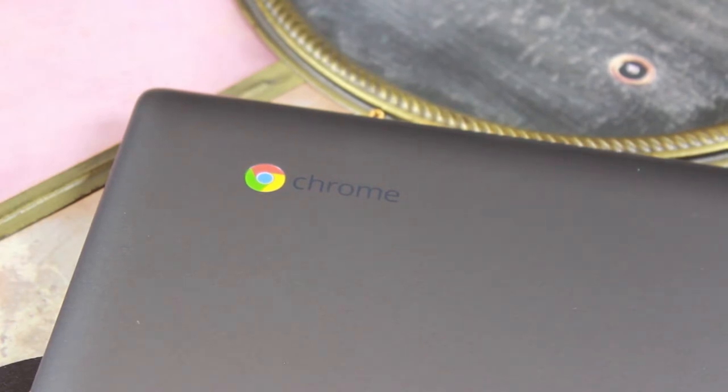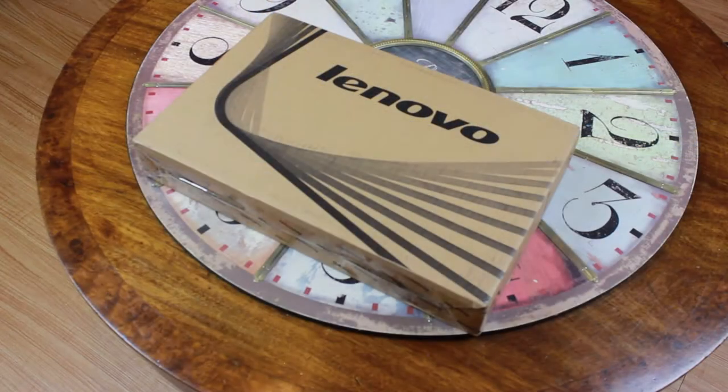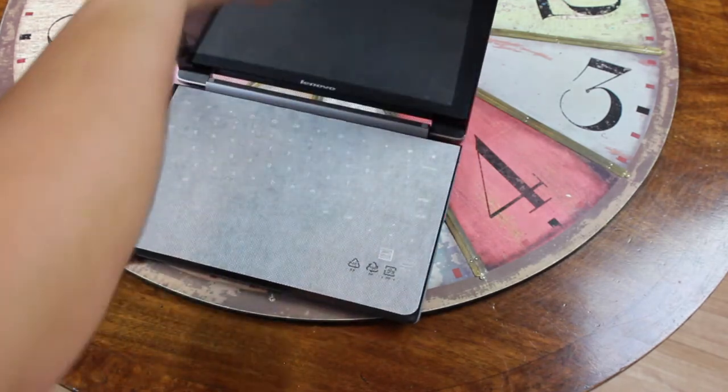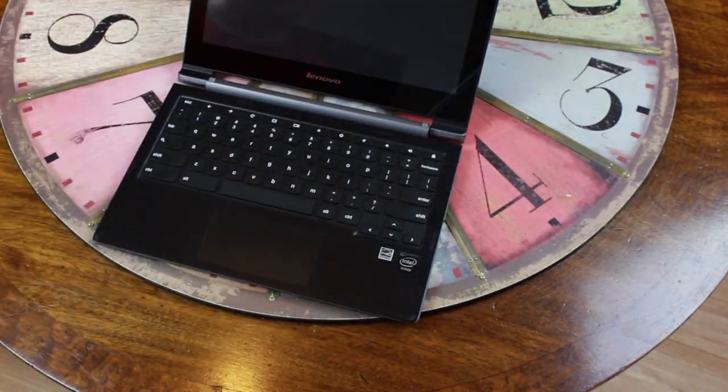I did want to make an unboxing of this but my camera decided it didn't want to record that. So I got about 3 seconds worth of footage of the box and I'm going to show that to you now. Next let's go back to the machine itself. We're going to go ahead and open it up and the first thing we have is the keyboard with the screen protector on top of it.